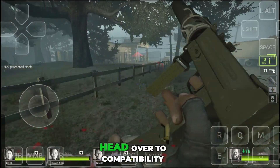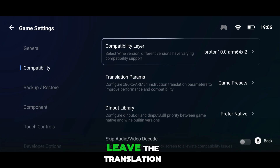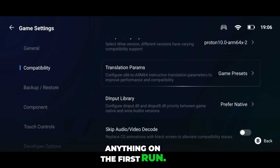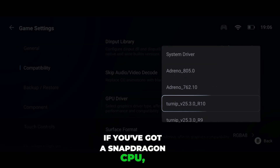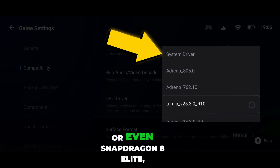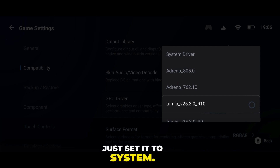Once that's done, head over to compatibility mode and pick the latest Proton 10 version. For now, leave the translation parameters at default — we don't want to break anything on the first run. Next up, jump into GPU driver. Here's the deal: if you've got a Snapdragon CPU, go with the latest Turnip driver. If it's MediaTek, Mali, or even Snapdragon 8 Elite — basically any unknown CPU — just set it to System. Easy.